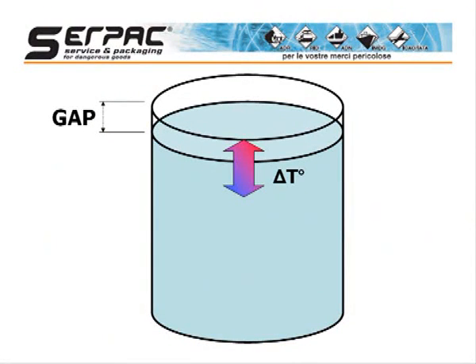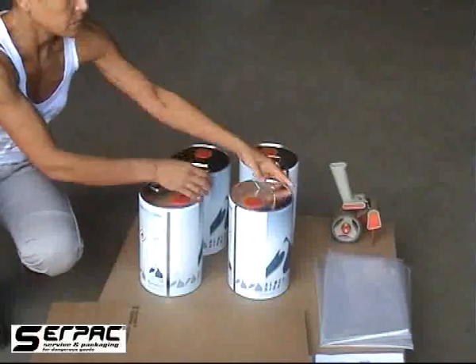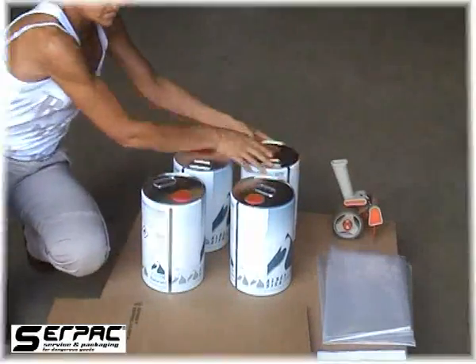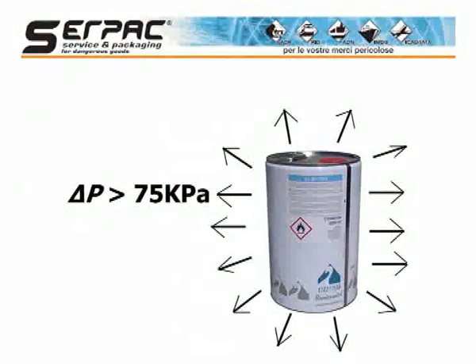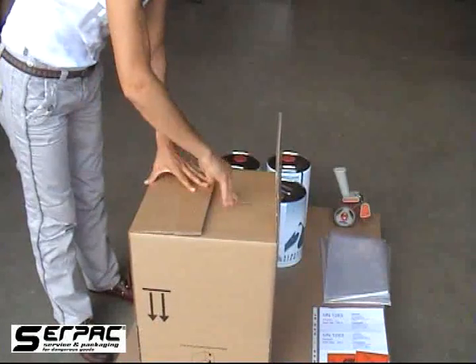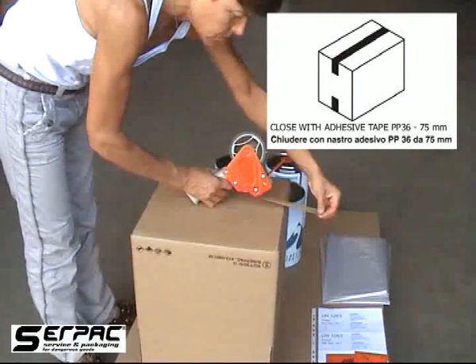In each inner packaging, you have to provide sufficient ullage to ensure liquid expansion caused by temperatures. Closures must be securely held in place so as to prevent any accidental release. For the air transport of flammable liquids of Packing Group 3, it is requested to have the inner packagings able to withstand an internal pressure which produces a pressure differential of not less than 75 kPa. The fiberboard box must be assembled applying adhesive tape at the bottom, as prescribed by the test certificate.